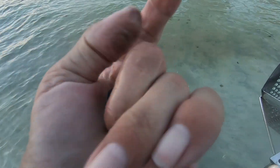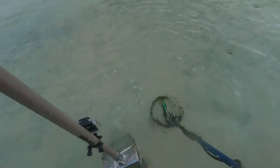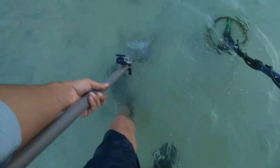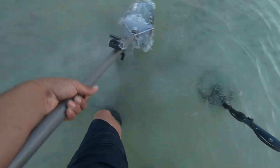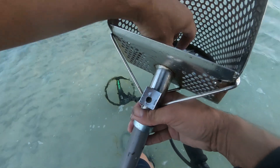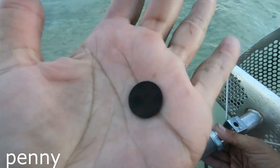Turned up an old dime, nice and black. Something here — turn the scoop. Let's see — we got a penny.